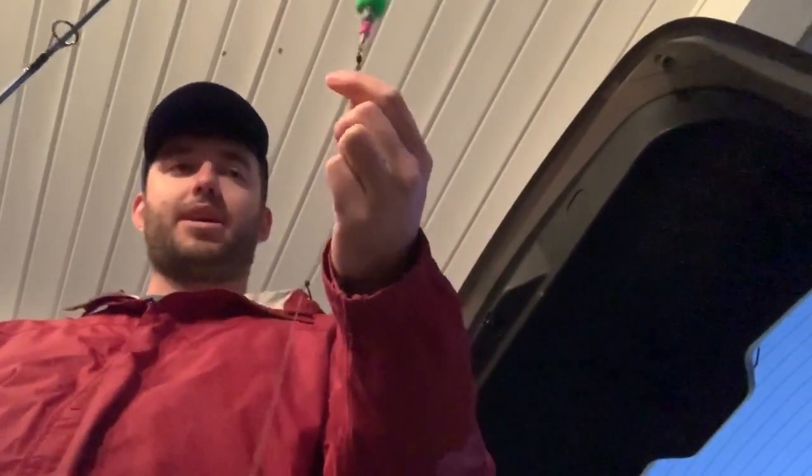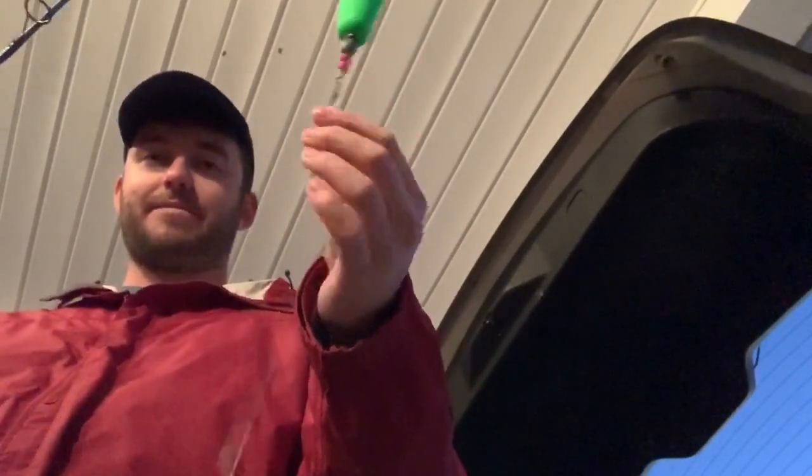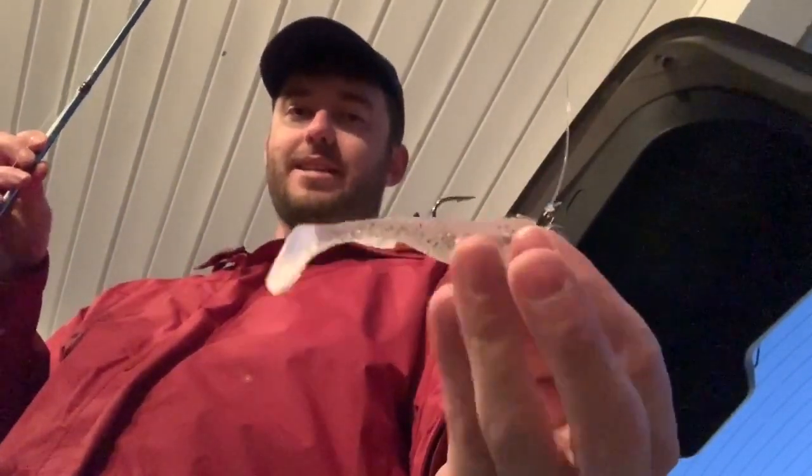I'm going to trim that off. What I've got is: a Fairhope Rattle, a 20-pound leader tied on by a polymer knot, tied onto a GoldenEye Matrix Shad jig head quarter-ounce with a polymer knot. And then I have my popping cork tied with a polymer knot to the braid.